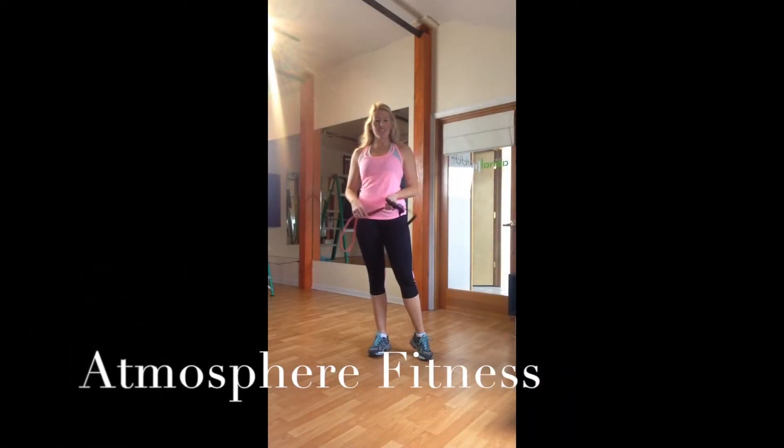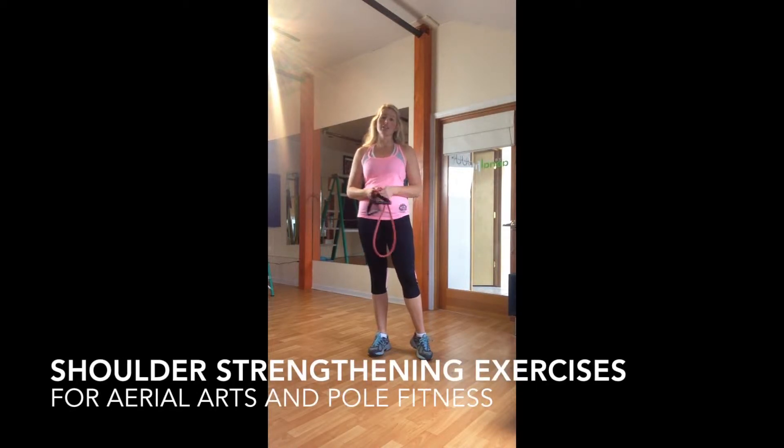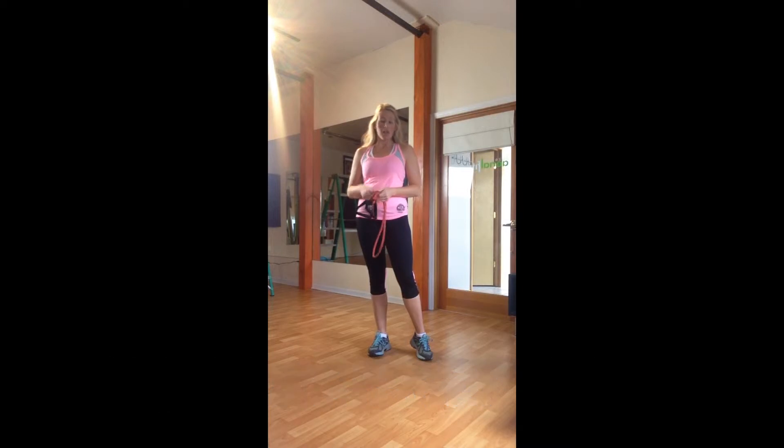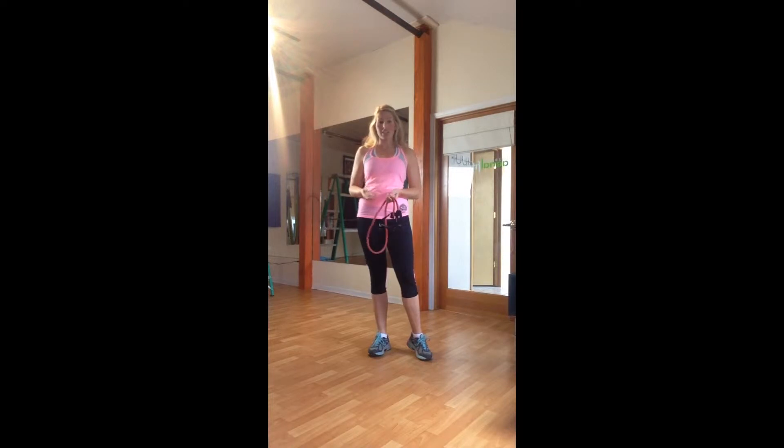Hi, this is Rebecca with Atmosphere Fitness, and I'm here today to show you some shoulder strengthening exercises that can help prevent injuries in aerial arts and pole. When we work in our shoulders, we're working with a lot of small muscles in our shoulder girdle, and it's very easy for these muscles to be underdeveloped as we overdevelop our pecs, lats, and bigger muscle groups. I'm going to show you some exercises to help strengthen these areas and hopefully prevent injury.